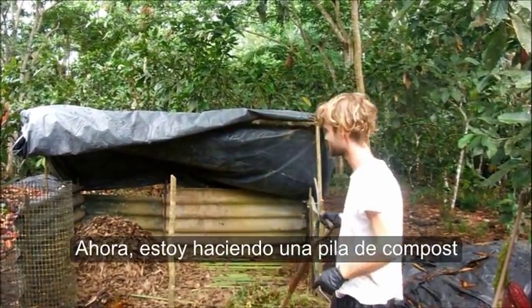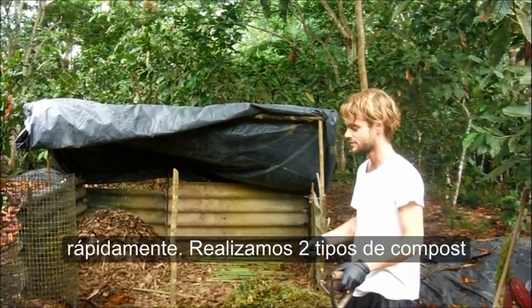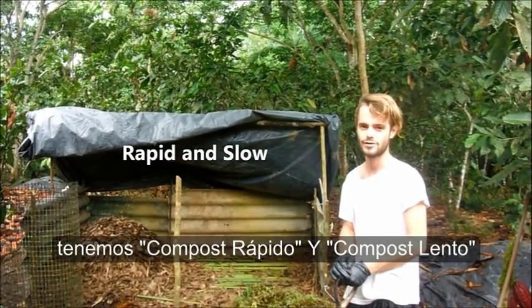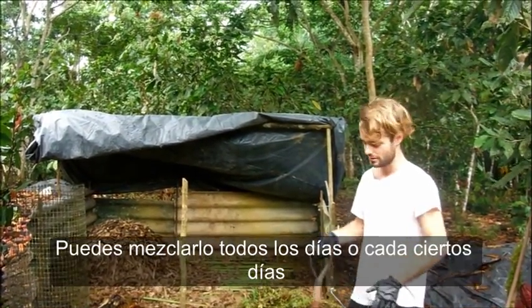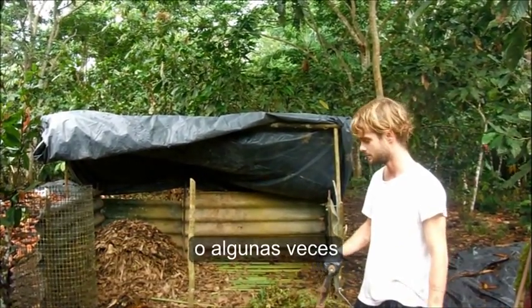Right now what I'm doing is I'm turning a pile of compost. We're rapidly composting. There's two types of compost: rapid compost and slow compost. Rapid compost is simply turning it — either every day, every other day, or sometimes.